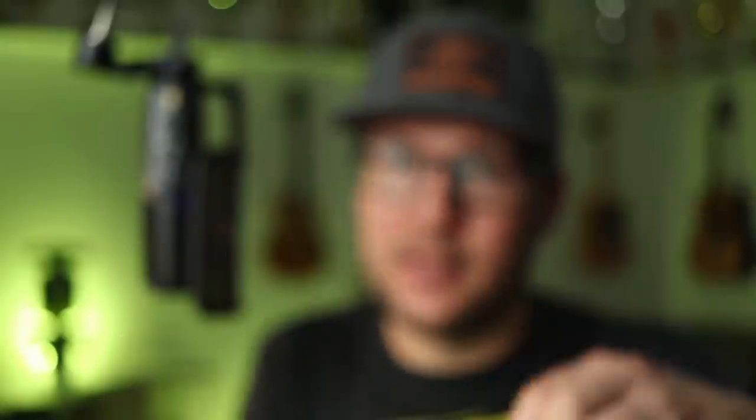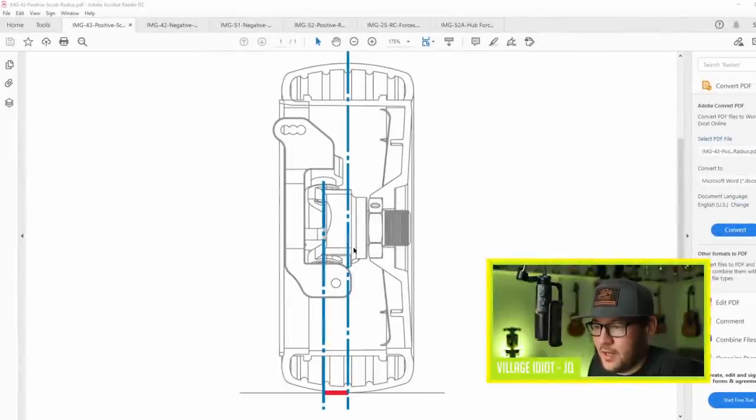Back to the image here - the moment arm is the scrub radius. In this case, it's called a positive scrub radius, because the center point of the wheel and contact patch is to the outside of the steering axis. So why is this relevant to the question of how C-Hub works versus pivot ball?